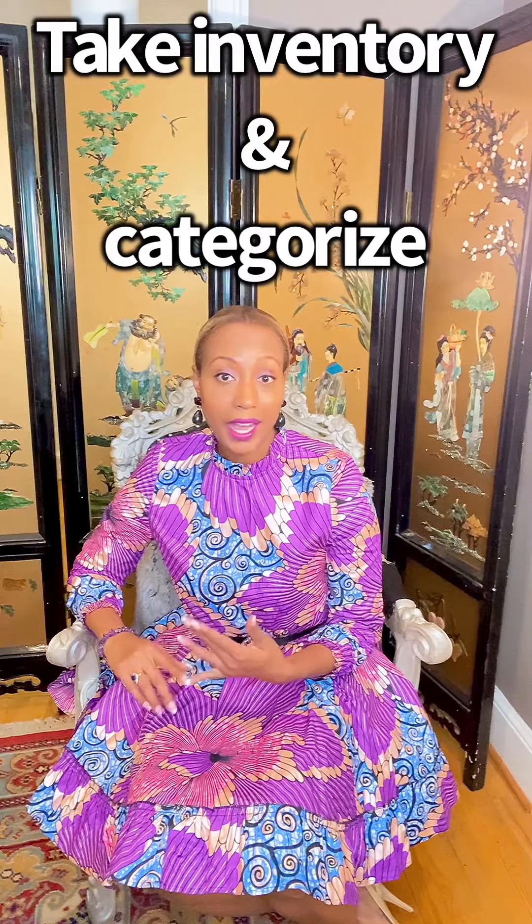Take a look at what you have in the closet. Start to categorize what you want to store, what you want to keep, and what you want to discard.